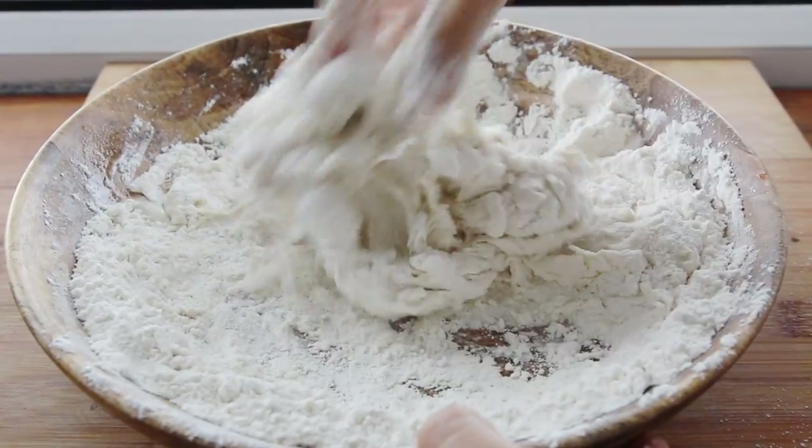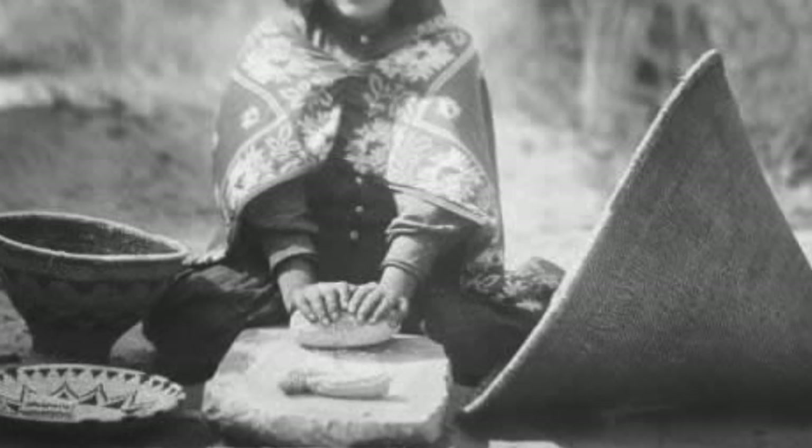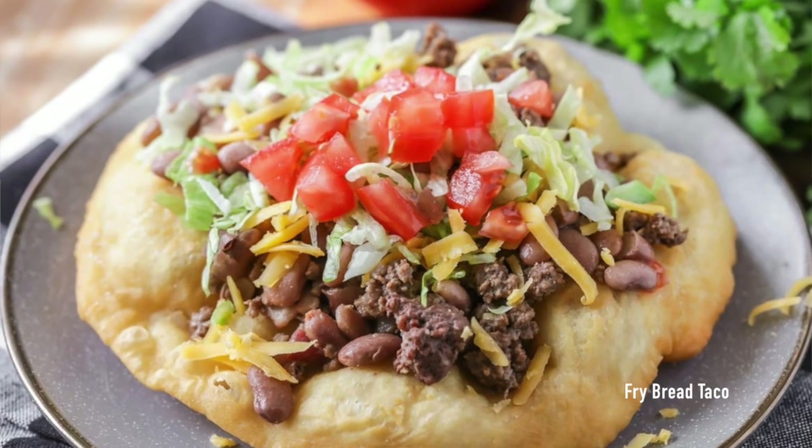Fry bread is probably one of the most well-known foods from Native American cuisine, but it also has a whole history behind it that is really important. That's why this is the recipe to start off this series. Fry bread is basically fried dough — super delicious. A lot of native restaurants and modern native cuisines have fry bread on their menus, like fried bread tacos and different creations. What I didn't know before looking into it is that it was actually a starvation food.